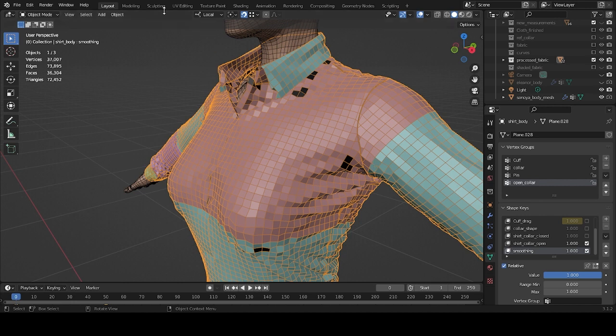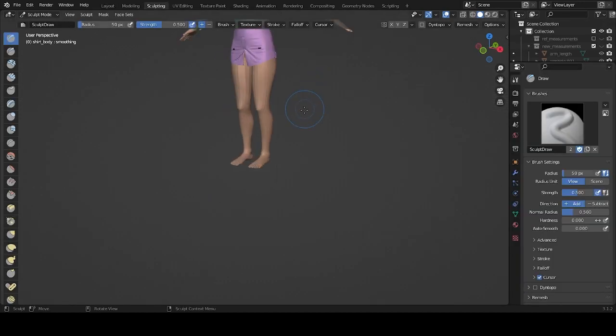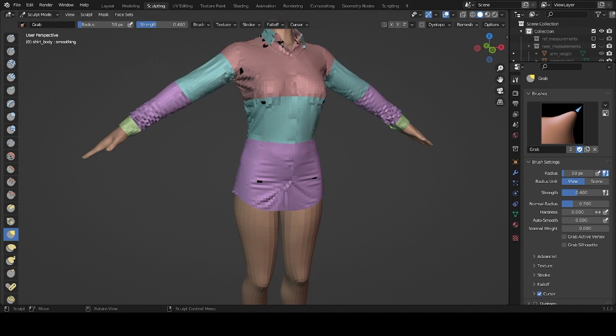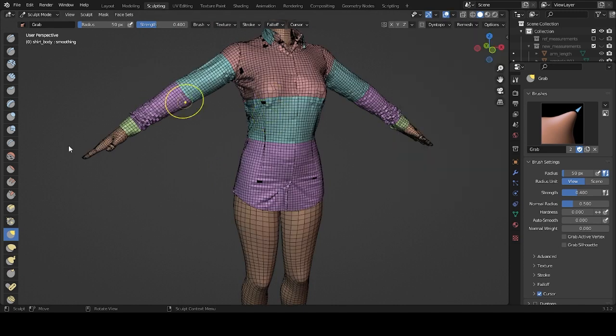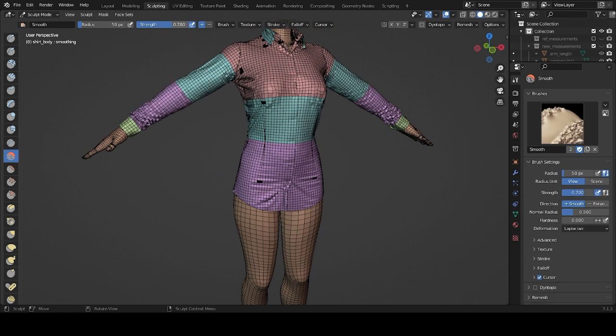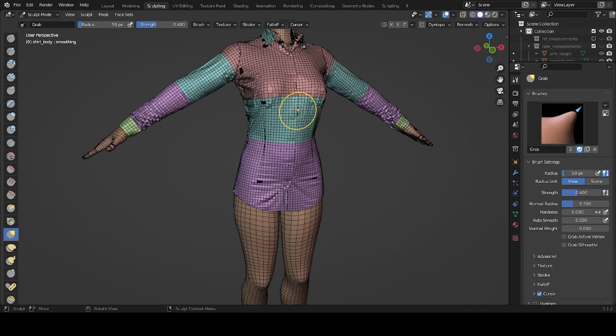Now we're ready to do some smoothing. Let's go to sculpting. Let's turn on the wireframe, and we're going to smooth. The smooth strength is way too high — it's 0.7. Let's drop it to 0.1, and now we can start smoothing.